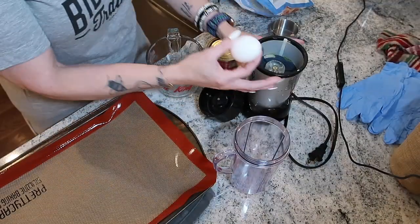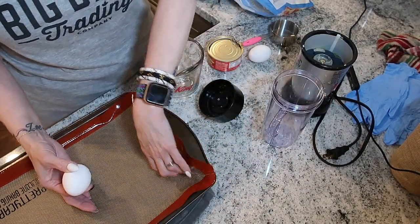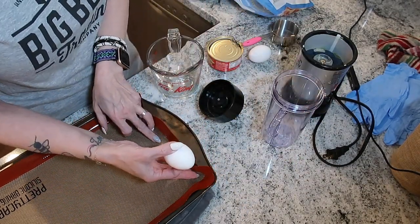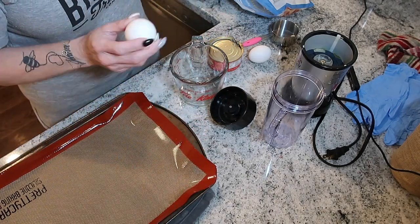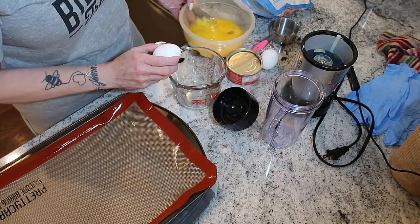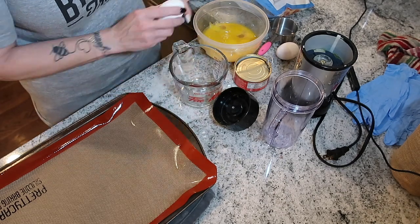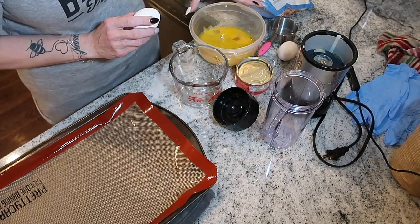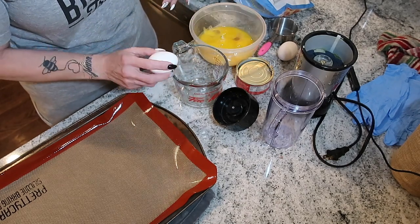I'm ready to make the noodles — only three ingredients. I have my cookie sheet with a silicone mat on top. I need two-thirds of a cup of egg whites, which I'm pouring into this jar. I'm saving the yolks — I already have nine yolks from another recipe, so I'll probably make another batch of lemon curd.